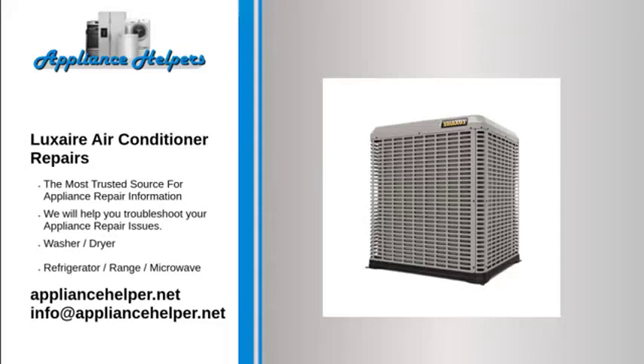Luxair air conditioner is loud or noisy. When the compressor is wearing out, it generates more noise than usual. When this happens, it is not necessary to replace the compressor. Compressors often last for years after they become noisy. However, if you would prefer to have a new compressor, have a licensed professional replace it.